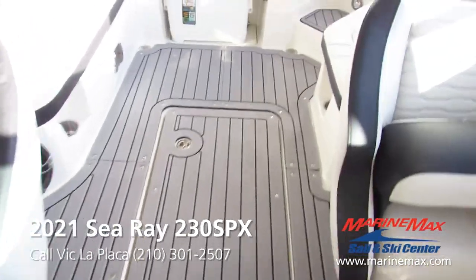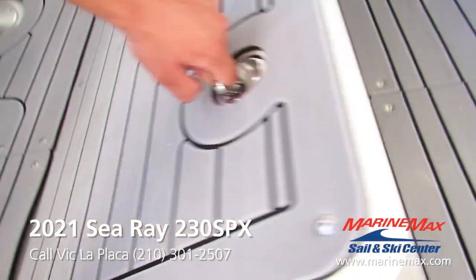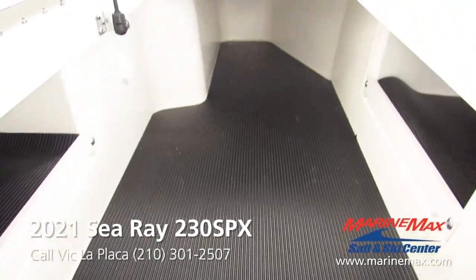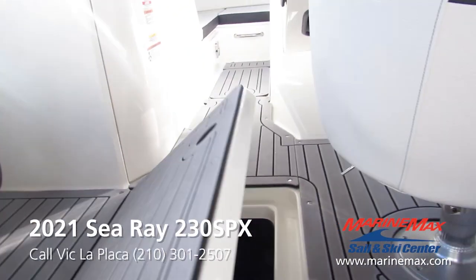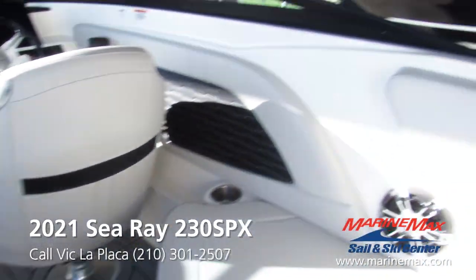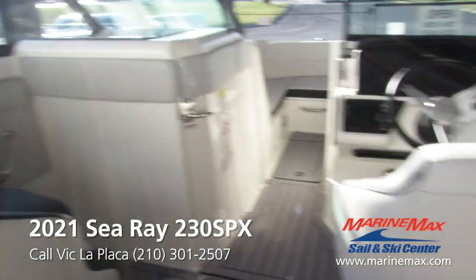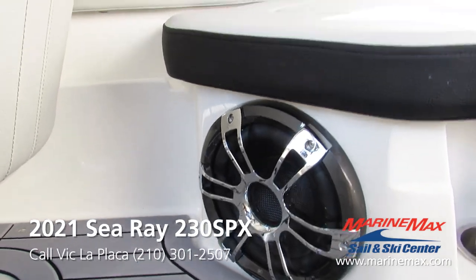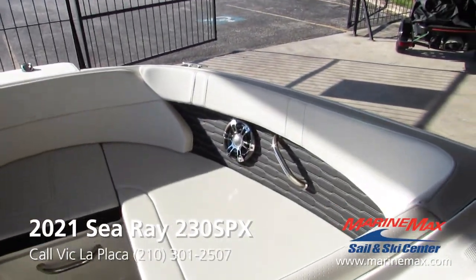There in the center of the cockpit you'll notice that we have a large ski locker that goes pretty much all the way up to the bow. We got two Fusion speakers in the cockpit, and our third would be the large subwoofer behind the driver's seat, plus two extra bow speakers.